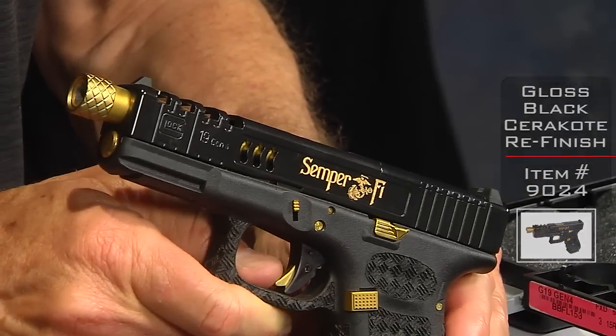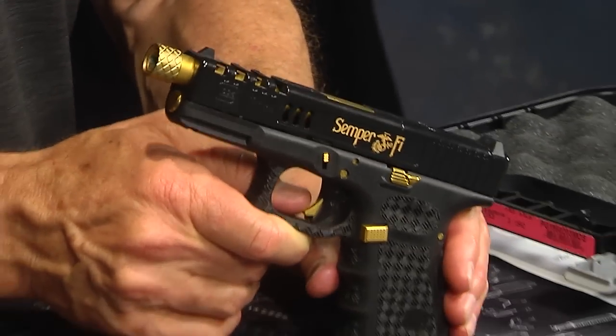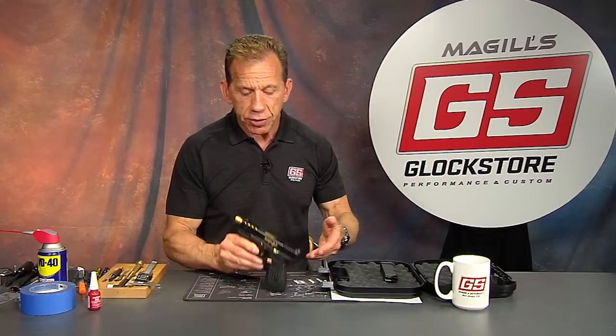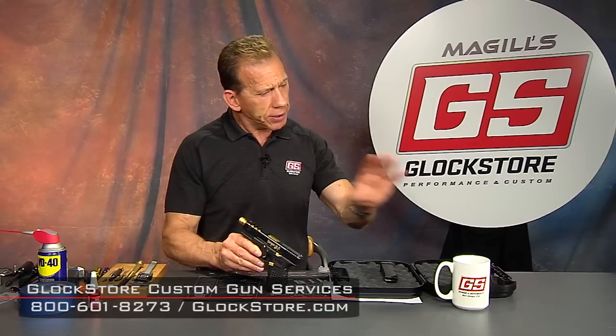It's another beautiful gun from the Glock Store Performance Custom Shop. I only get to show about one tenth of the guns that fly through here as far as getting the work done and shipping out to customers — I try to pick the best ones. We do take pictures of just about everything, so you'll find a lot of different custom images on our site. If you have a gun concept in mind, it's a good place to start.